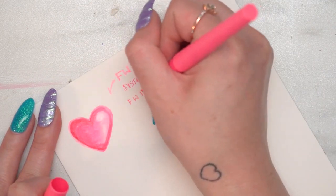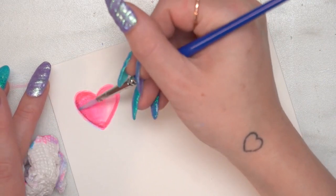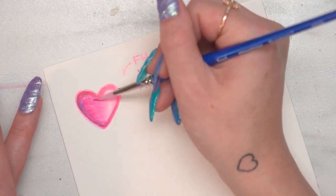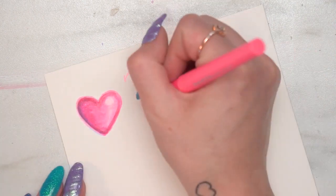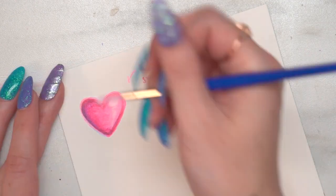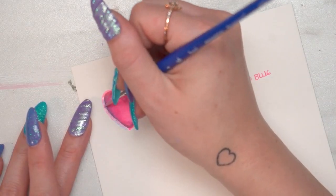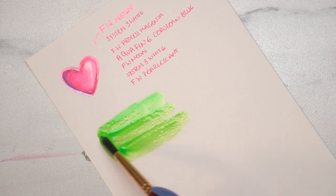Adding more fine highlights with the System 3 white again. Once it's dry, I'm going to go in with the Aqua Fine cerulean hue and use that to add a little bit more color depth to the heart by glazing it over the top, specifically in the shadow area. Because all these inks are compatible, they work really well together. Then I go in with the neon again just to blend everything out, and I use the System 3 white as a sharper highlight. For a little extra touch, I'm using the FW pearlescent in light baby pink to add a glimmering highlight around the edge.